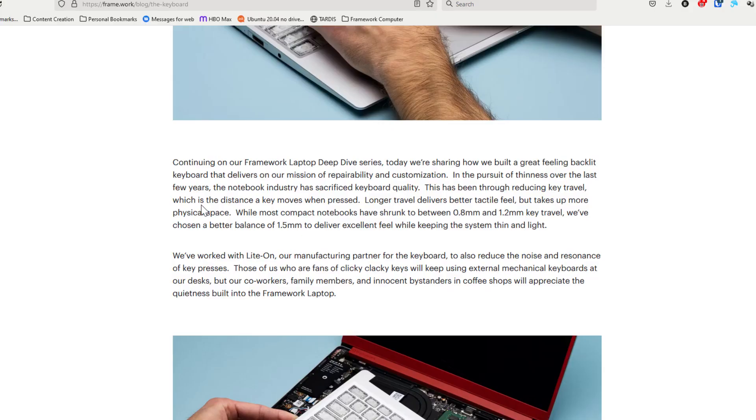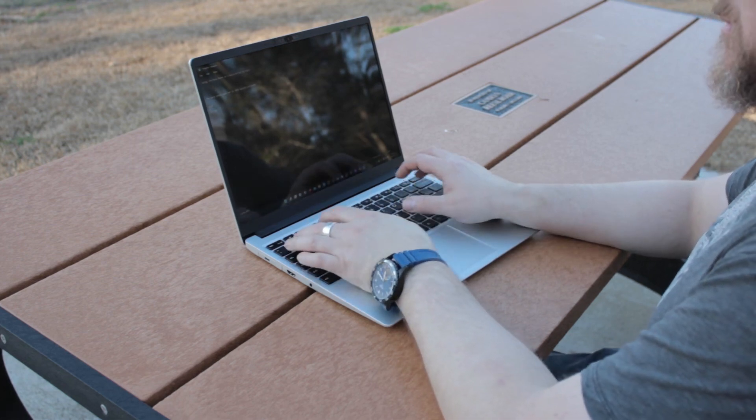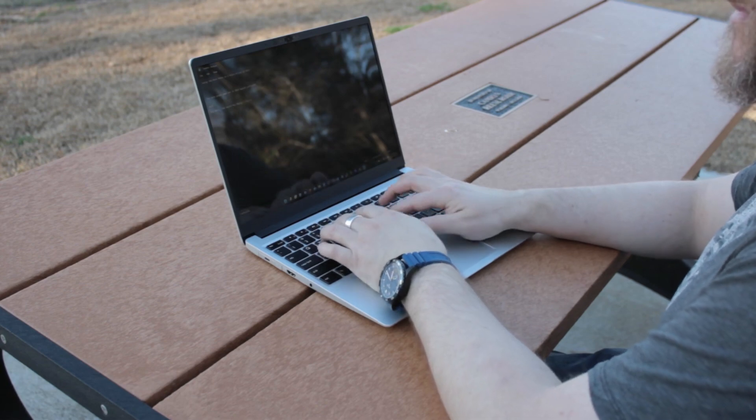Over those three months, there are a lot of things that I've come to love about this laptop. The first of which is the keyboard. According to Framework's website, the keyboard has 1.5 millimeters of travel, which is a lot more than many other laptops out there. It feels more like a physical keyboard than one embedded into a laptop. The keys also have a very soft texture to them — it feels very luxurious, making typing very easy.